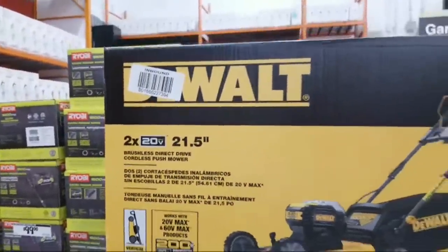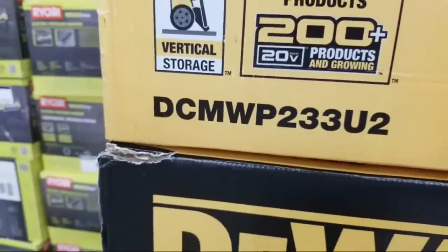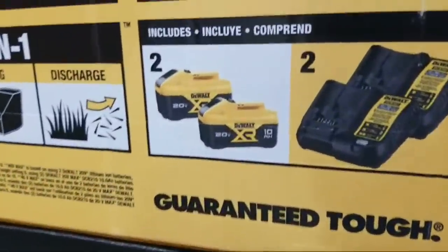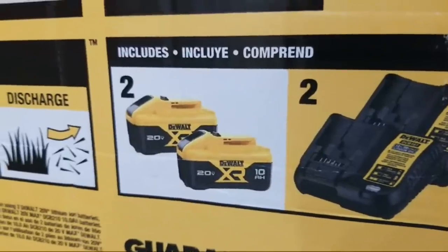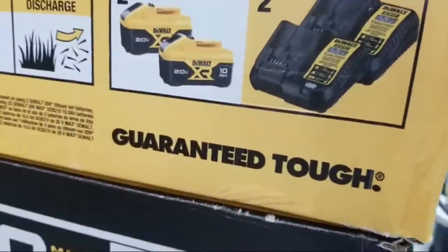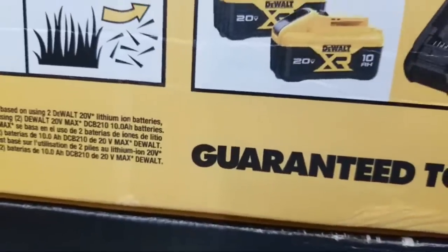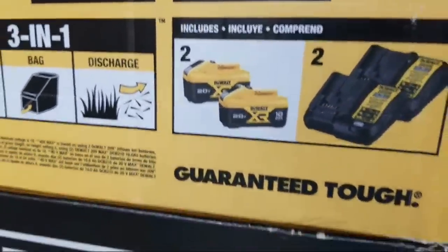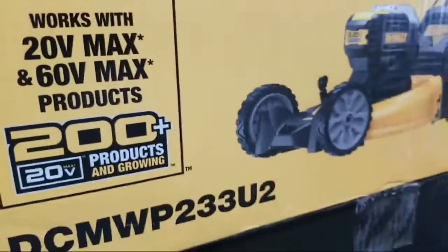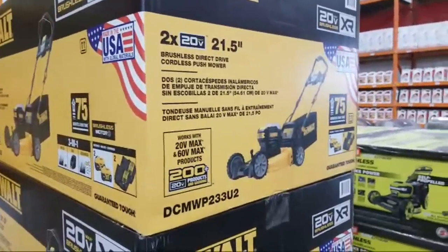It's a brushless, direct-drive lawnmower. Here's your model number: DCMWP233U2. This was not here the other day — they must have just got it in on Christmas Eve or the day before. It comes with two chargers, two batteries — I believe they're 10 amp hour — and it does say that it works with a 60-volt product. You could probably put a 60-volt battery on here, but I don't think it's going to give you any more power.